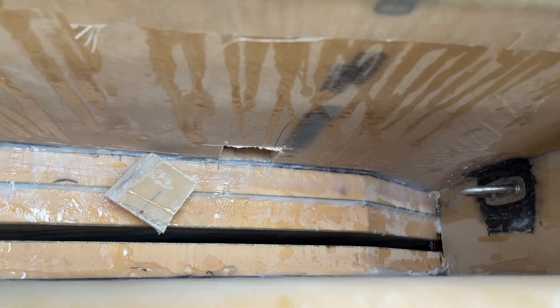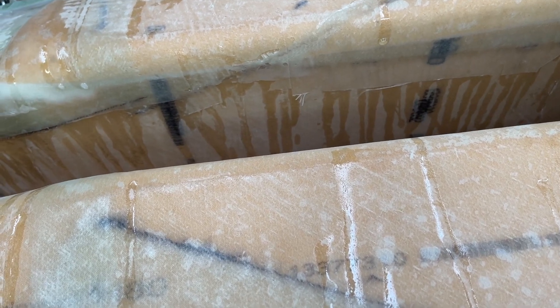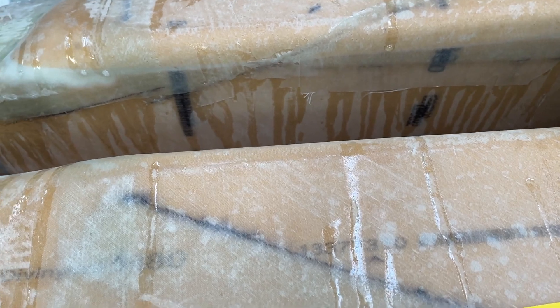Here is the draining hole from before, but as you can see it's much higher up. Now I drain them at the bottom, and that means I can have vertical overflow tanks — before it was horizontal.